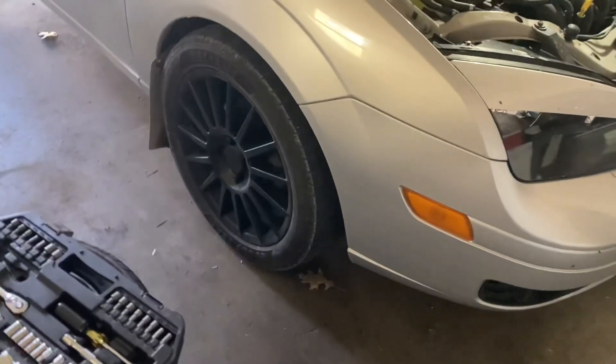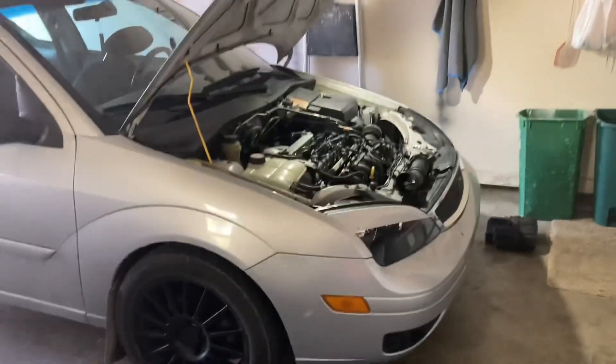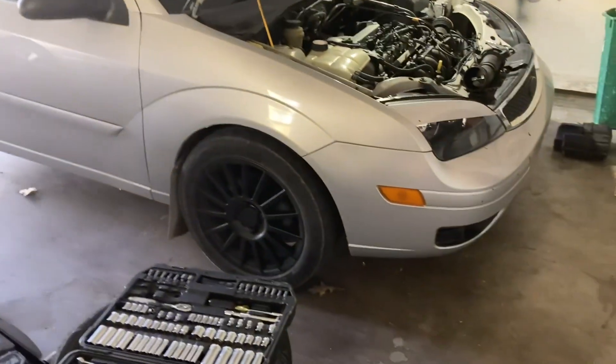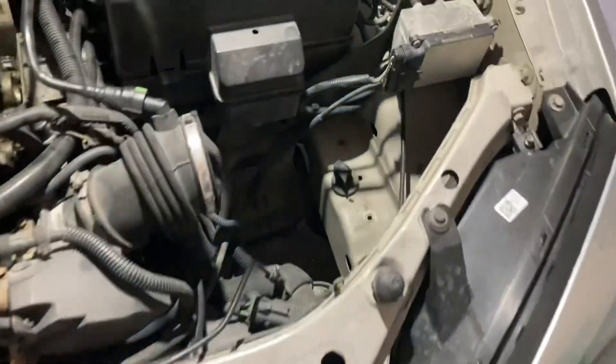It got too dark for me to film putting the wheels on, but here they are. Pretty sick - I love them, I think they're great. I got the tires and wheels to rally spec, so they're the same size as the ones used in WRC and all that.